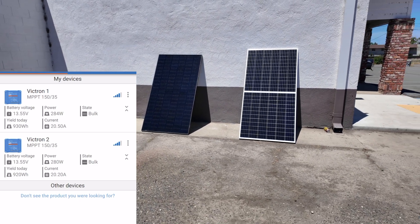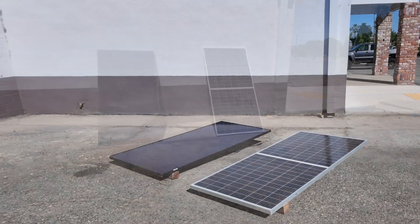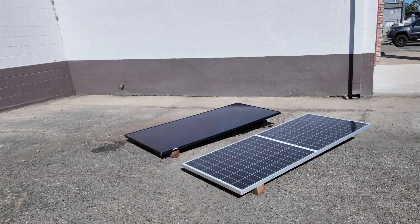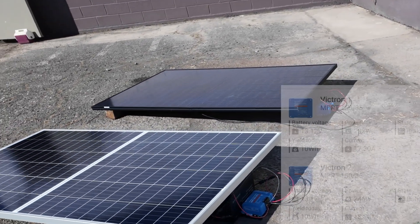Test number two is going to be both panels laying on the ground, kind of like if they were on a roof. There's not really going to be anything helping the bifacial that much, and we'll see what the differences are over a three and a half to four hour duration.